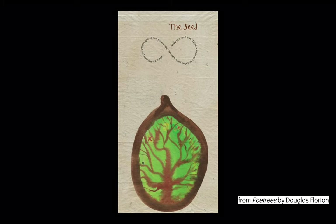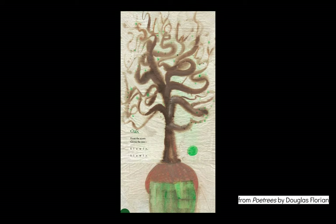In this poem, the author used watercolors to illustrate. And Oak, also by Douglas Florian: 'From the acorn grows the tree slowly, slowly.' And then he used watercolor to illustrate this one as well.